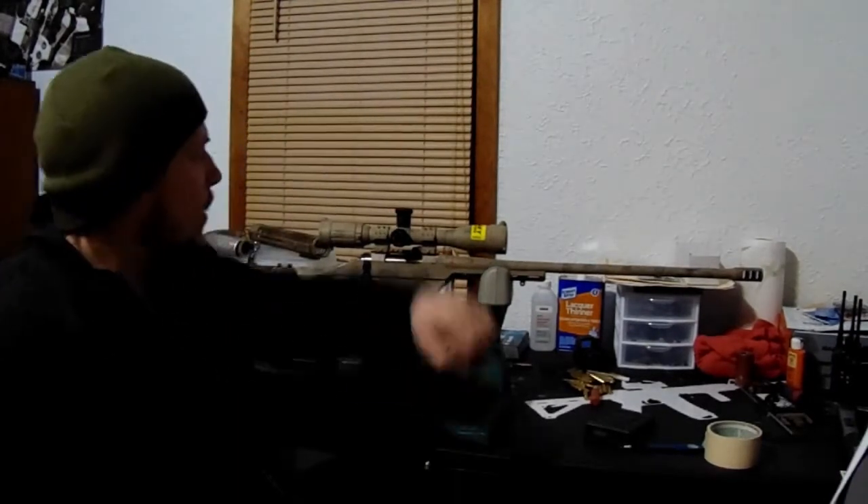How's it going? Vic Sheen here from Long Range Precision of PA. I wanted to do the 500-round review on the SWFA SS 16x42mm optic.